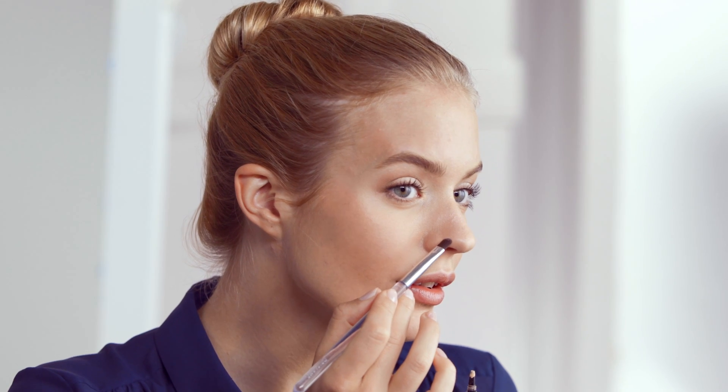Now put on just enough concealer to cover the pimple. Then to enhance the effect and set the concealer in place, dust a layer of translucent powder over it.